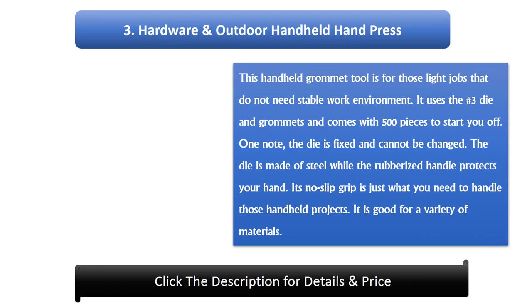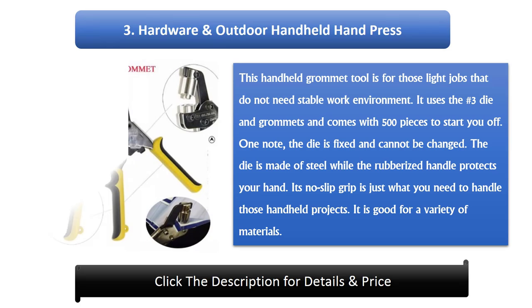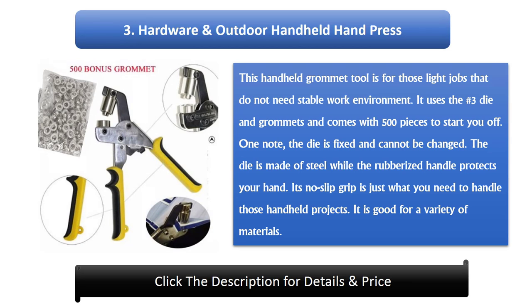Number 3: Hardware and Outdoor Handheld Hand Press. This handheld grommet tool is for those light jobs that do not need a stable work environment. It uses the number 3 die and grommets and comes with 500 pieces to start you off. One note: the die is fixed and cannot be changed. The die is made of steel while the rubberized handle protects your hand. Its no-slip grip is just what you need to handle those handheld projects. It is good for a variety of materials.